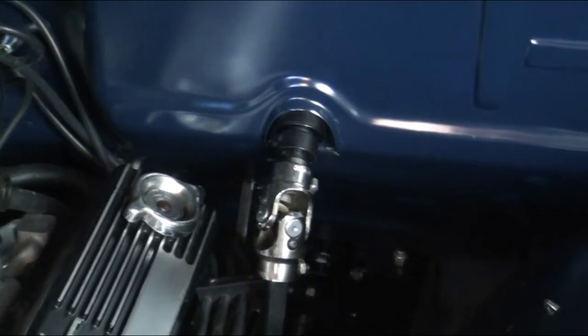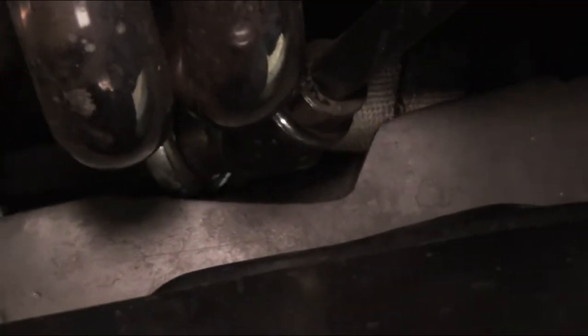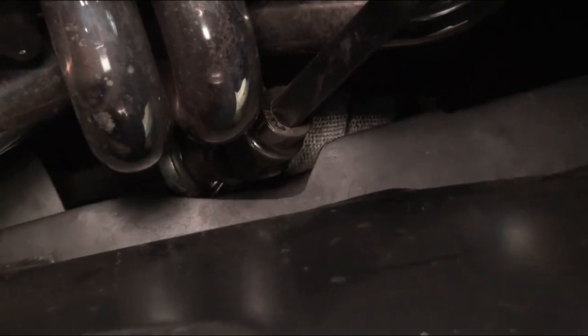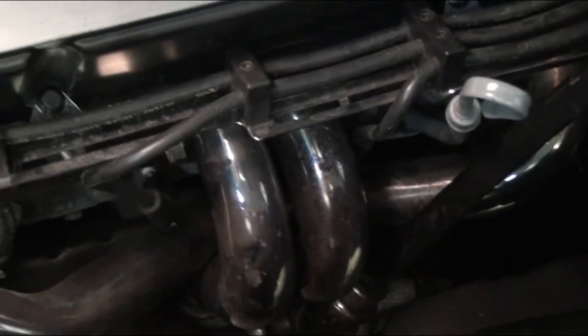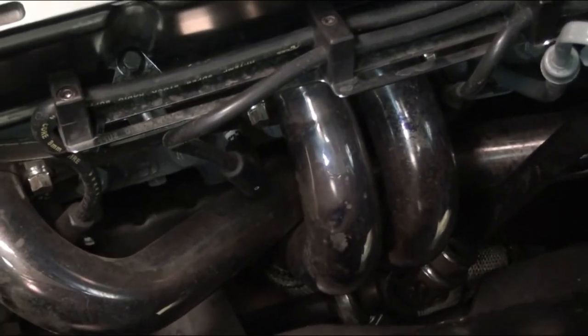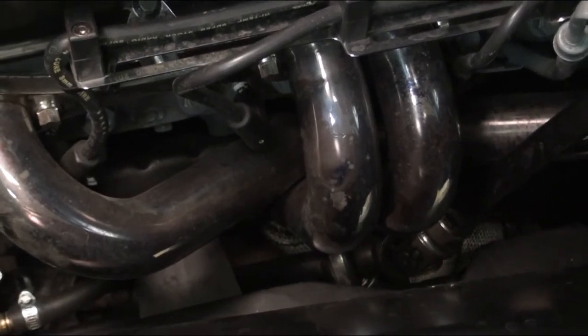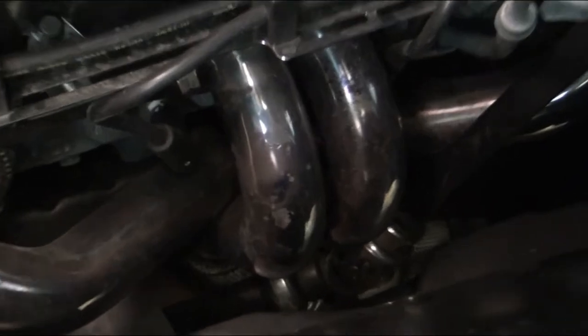One of the things we had to do was notch the frame — I'll see if I can get a close-up view so you can see it down in there. We put a little notch in so we could get that joint in and get clearance around the headers. These are block hugger headers, and we had to use shorty plugs so we could fit inside the frame rail and give us clearance for everything else down there.